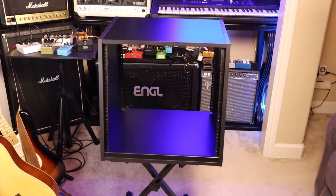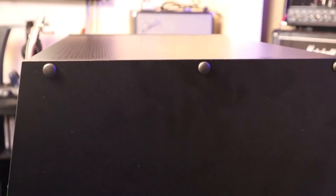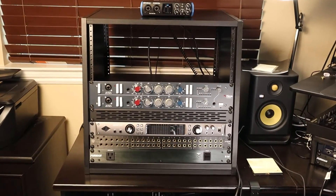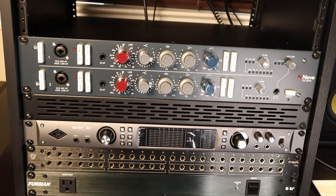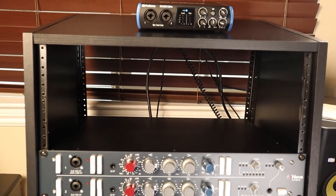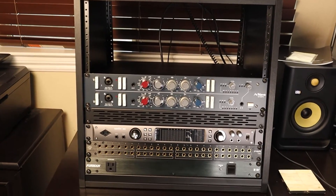And this is how it looks. Look at that — that is a really nice desktop 10U rack. Now let me show you how it looks on the desktop. I have my Apollo X6 audio interface, my Neve 1073 DPX preamplifiers with EQ, and even at the top I have my Studio 24c audio interface from Presonus. Really nice!